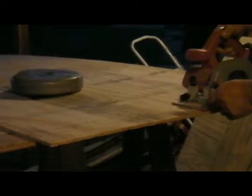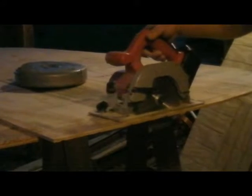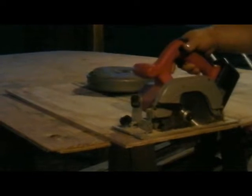I hope that comes out, maybe not. It's time to charge the saw.